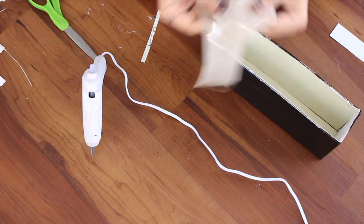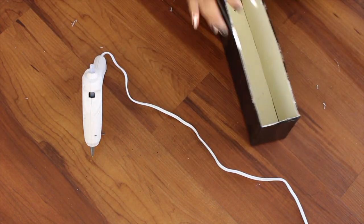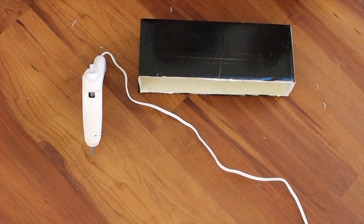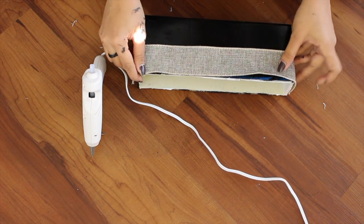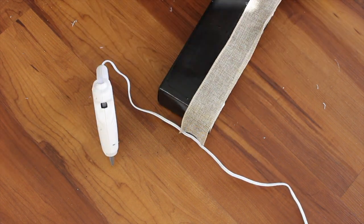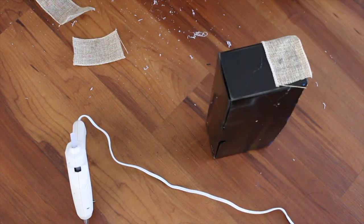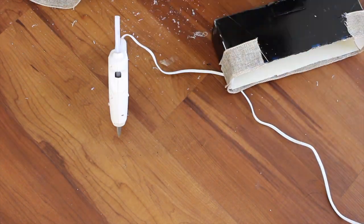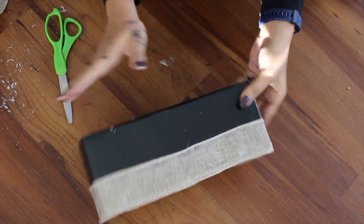This is how it should look. Now I'm taking my burlap and attaching it on top of the cardboard box just like this. And this is how it should look.